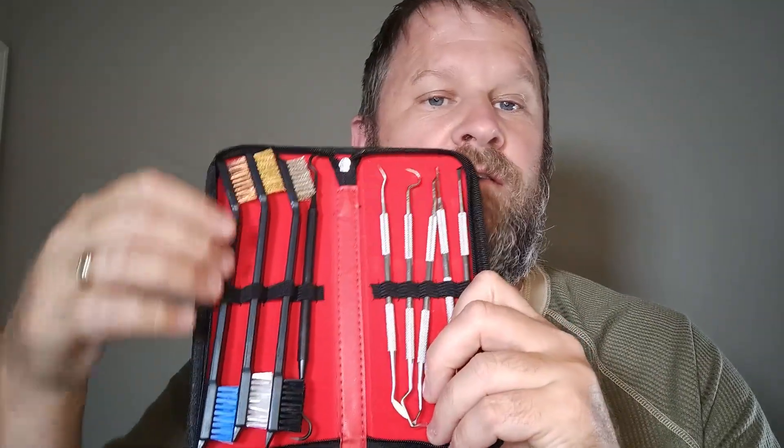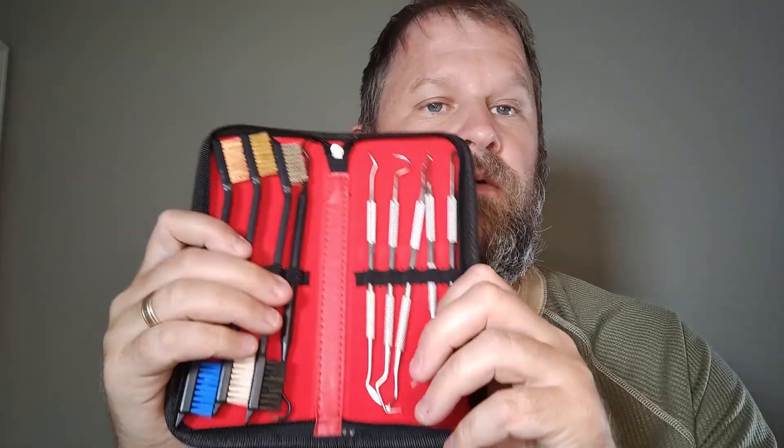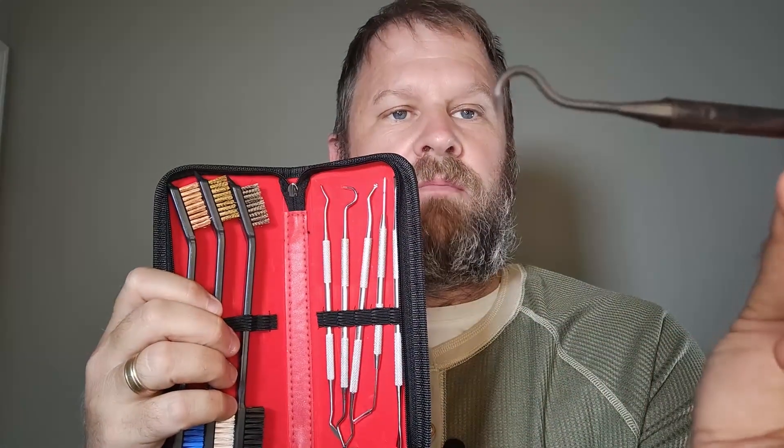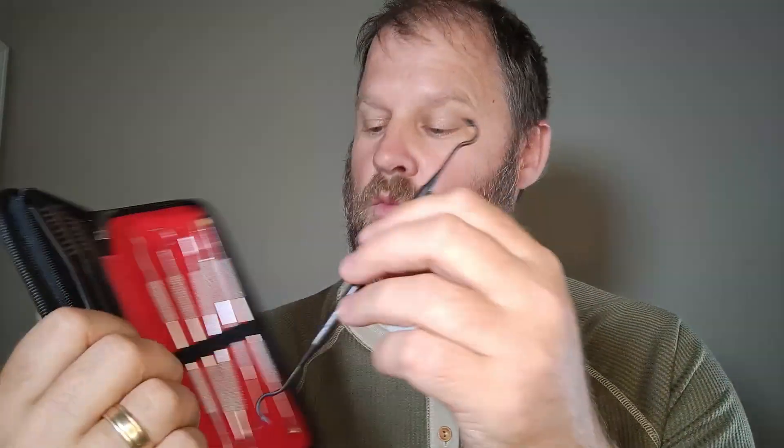Really nice that it comes with a variety of nylon and metal brushes to do the cleaning. But the real highlight of this set are the picks that come with it. It's got several picks that come highly reviewed for the variety and how well they are.